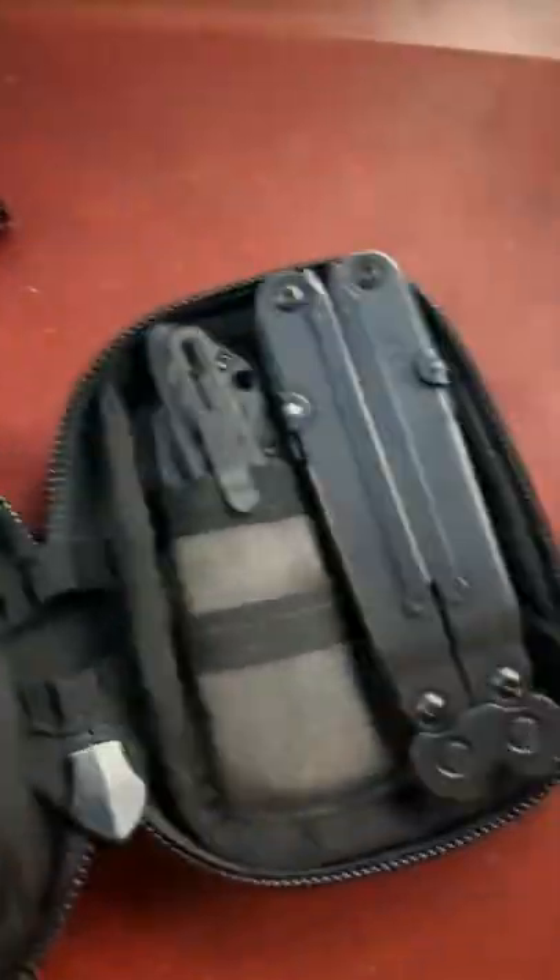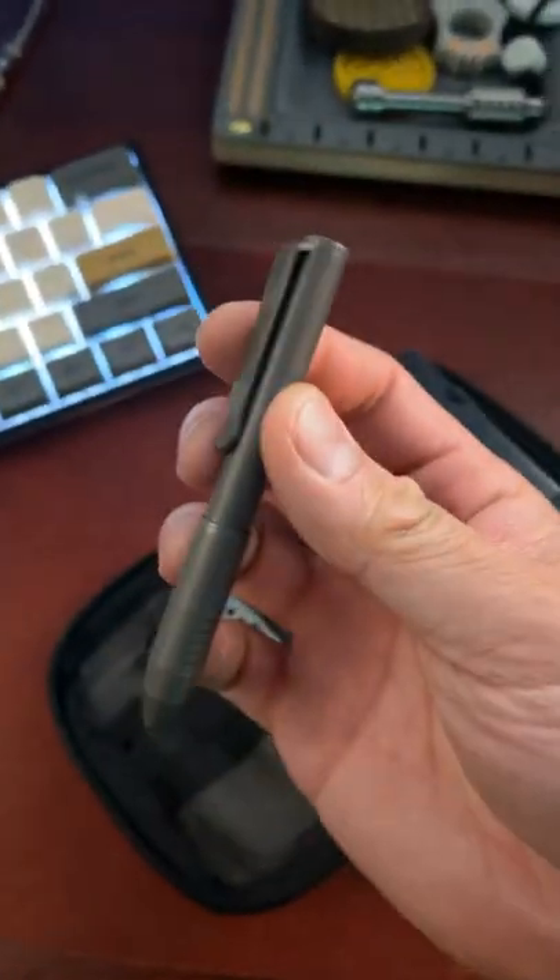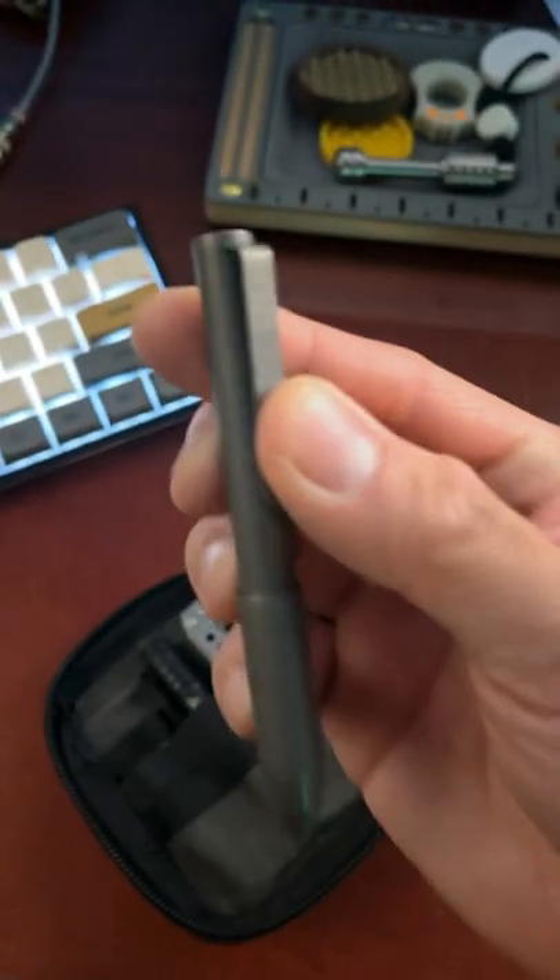Inside the pouch, we've got a bunch of other tools. First, we've got our pen, and this is gonna be the Big Idea Designs Tie Pocket Pro. This bad boy goes for about $75.